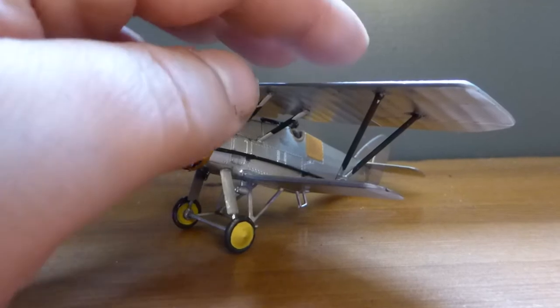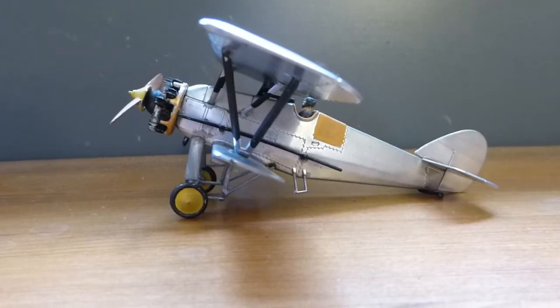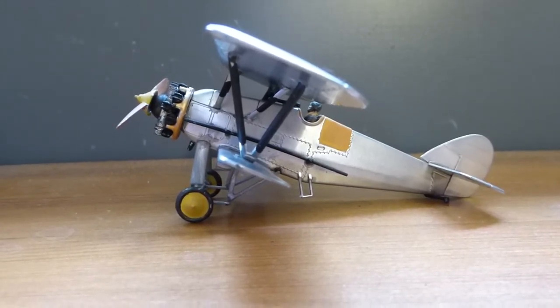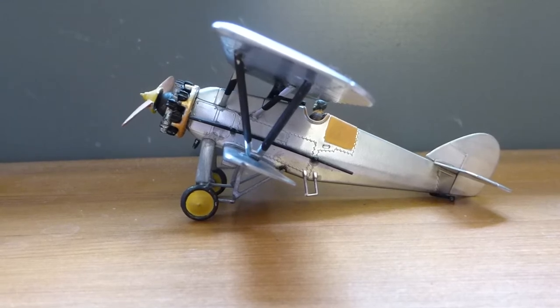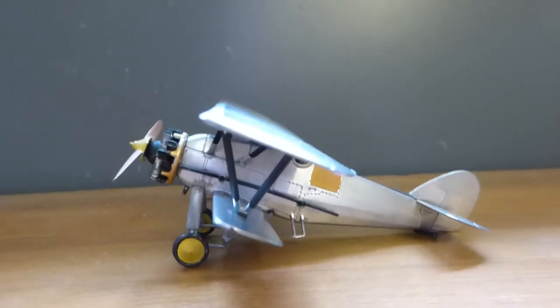I don't know who's got the moulds for this these days, or if you see one of these going secondhand as I have — get it. It is a satisfying model to make, particularly if you're not confident about doing biplanes. This one will boost things incredibly. So there it is — so far so good.